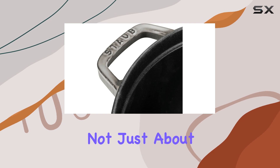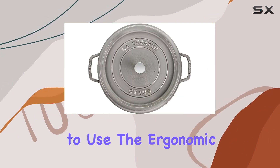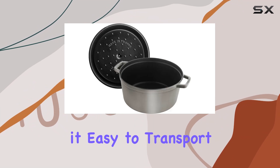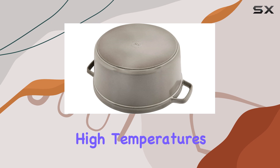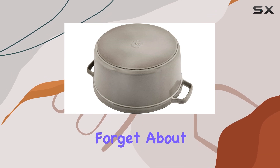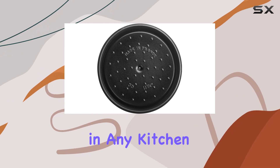But it's not just about performance — the Staub roaster is also a joy to use. The ergonomic handles make it easy to transport from stove to table, while the metal lid knob remains cool even at high temperatures. And let's not forget about the aesthetic appeal: available in a stylish graphite gray, it's sure to make a statement in any kitchen.